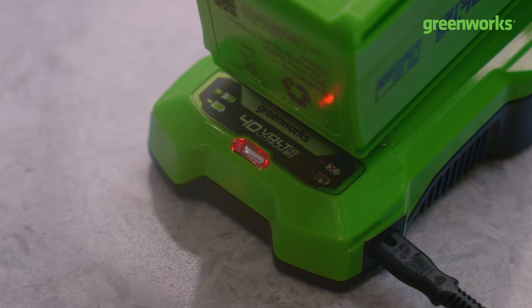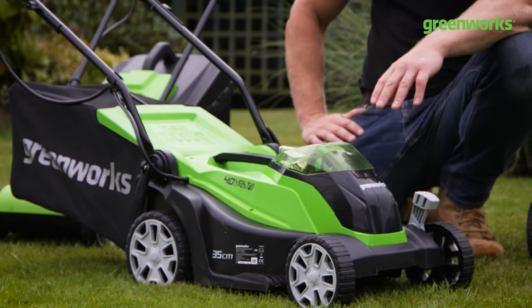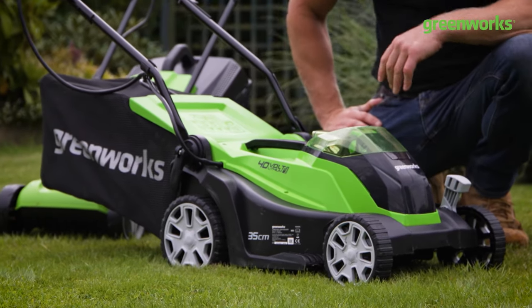This comes with the fast charger, so it's a one hour charge from flat to full. If you're in a rush to mow your lawn, you only need to wait 30 minutes in order to get up to 80% capacity.